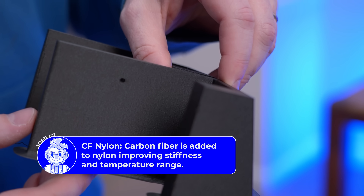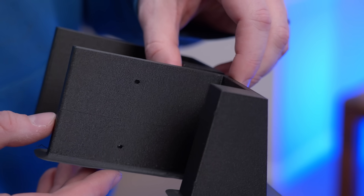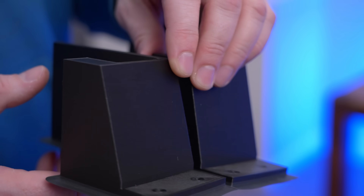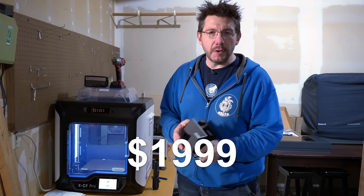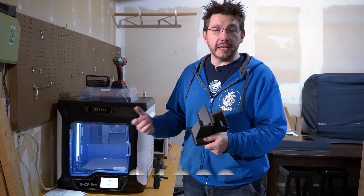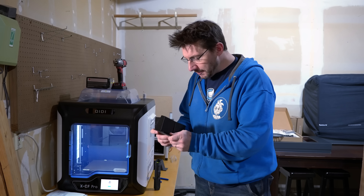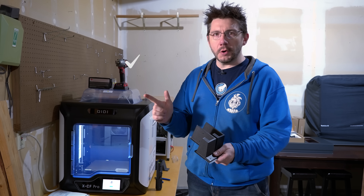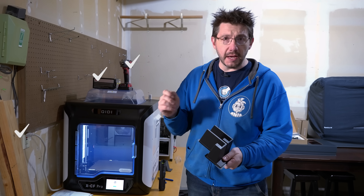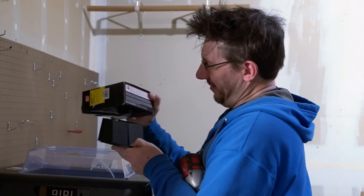I've almost burned through the roll they sent, and I have some MatterHackers Nylon X as well that I've added to the machine. This machine is on Amazon for about two grand and it's in for review — I'll put a link down below, and stay tuned because a full review is coming soon. I've got the brackets; now I need my impact driver, some one-and-a-quarter-inch screws, and two two-by-fours cut to 54 and three-quarter inches in length. Here they are — that's a lot of screws. Let's go get it installed.